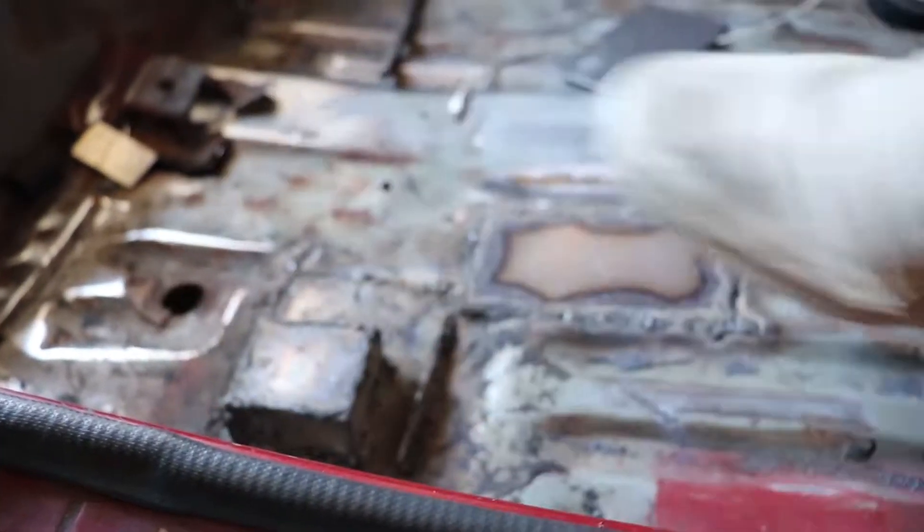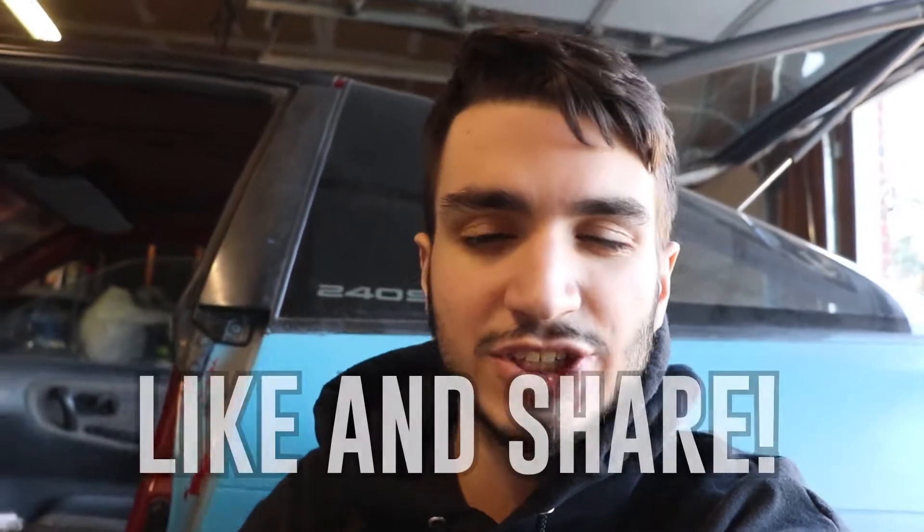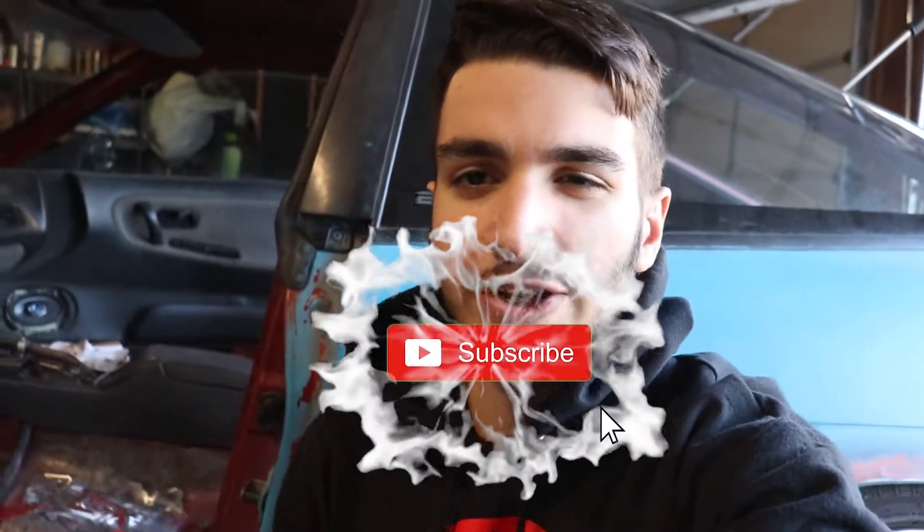Look how sturdy these new welds are. Hopefully they don't come off on the highway, right? And also just a friendly reminder — if you guys are enjoying the content, please like and share for that YouTube algorithm, and also leave a comment. Let me know what you guys think about the car so far, and also subscribe while you're at it.